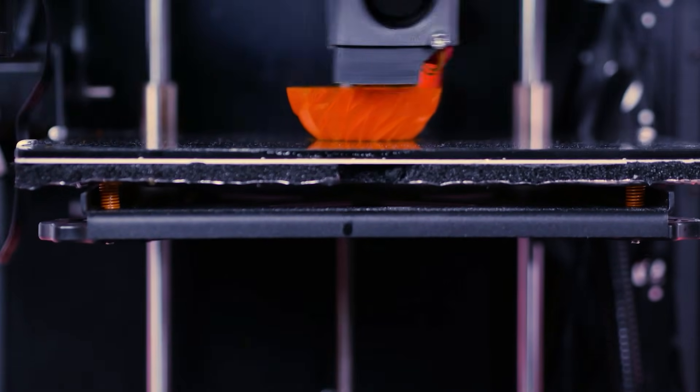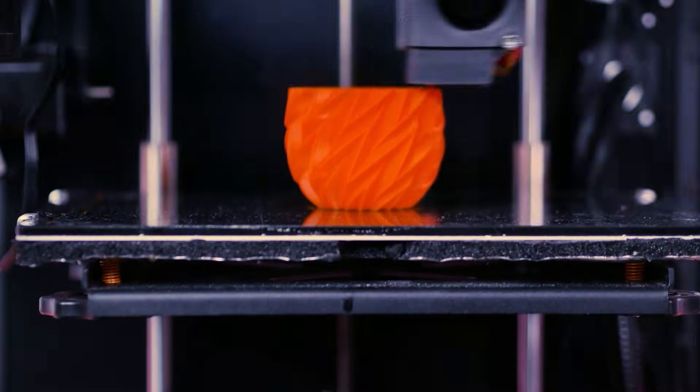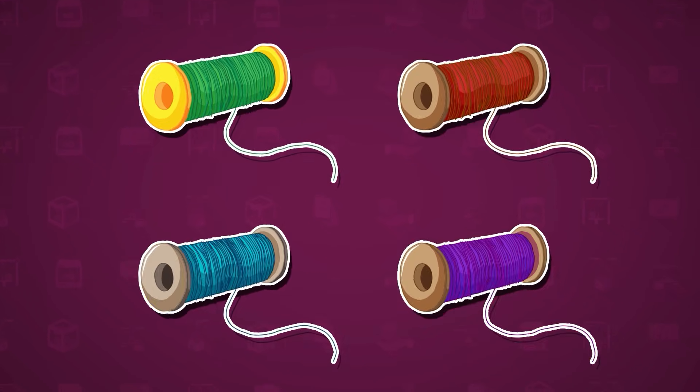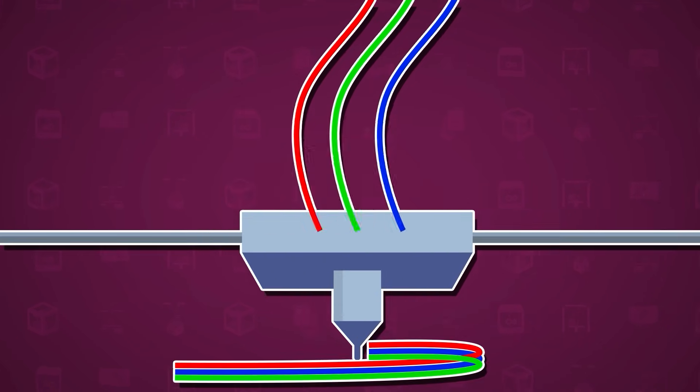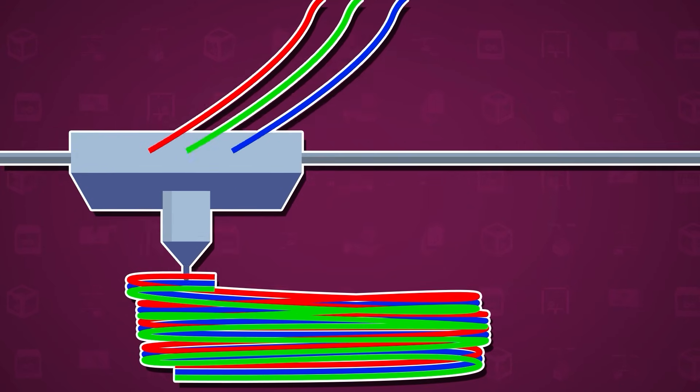This allows the 3D printer to recreate intricate details from the digital design. And what about colour? Well, 3D printers can either use different coloured filaments, or they can paint the object afterward. Some advanced models can even mix colours during the printing process, just like an inkjet printer mixes ink.